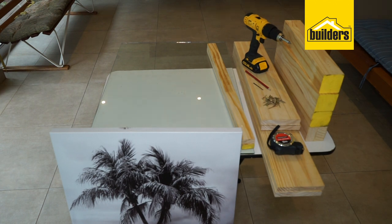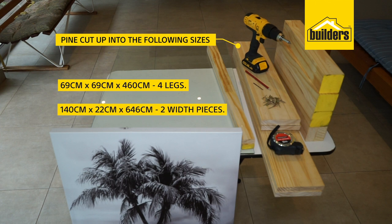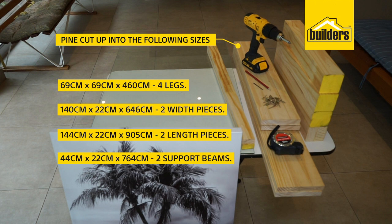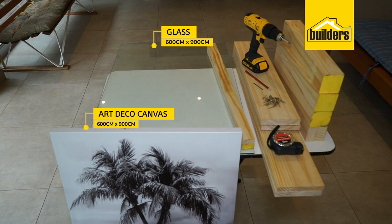The tools and materials required to make your Art Deco coffee table are: pine cut into the following sizes — 69 by 69 by 460mm for your four legs; 140 by 22 by 646mm for your side pieces; 144 by 22 by 905mm for your two other side pieces; 44 by 22 by 764mm. Glass cut to size 600 by 900, and your Art Deco canvas, in this case a 600 by 900.